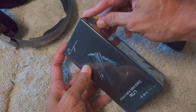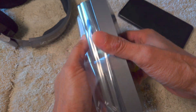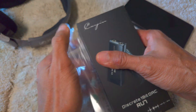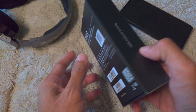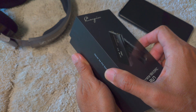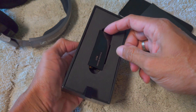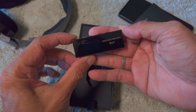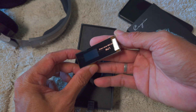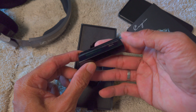Let's find out what's inside the box. We have a premium looking box. There you have it ladies and gentlemen — the production unit of Cayin RU7, the successor to the RU6.